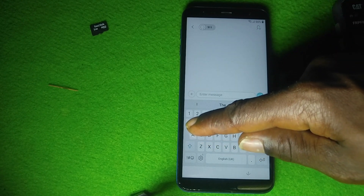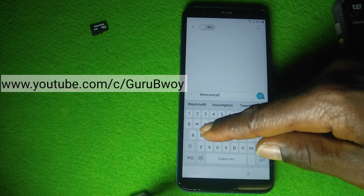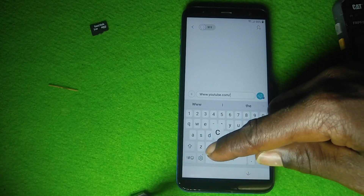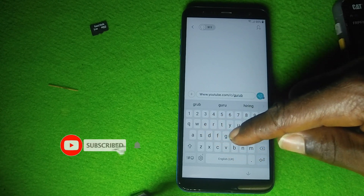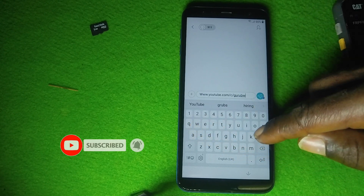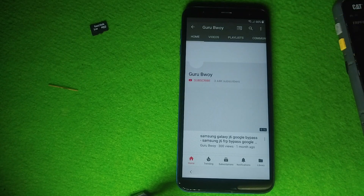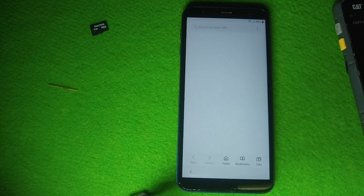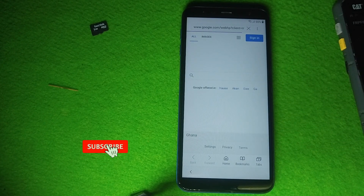In the message box, type in www.youtube.com/c/guruboy. Now send the message and follow the instructions.